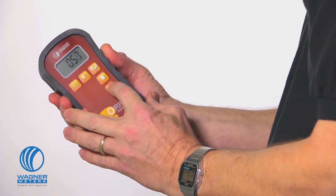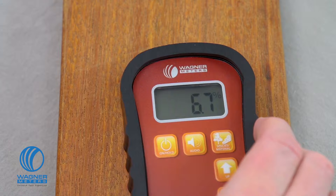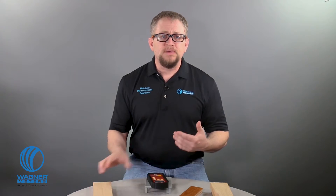Lastly, the up and down button acts as your toggle to increase or decrease values according to the mode you are in. Taking a reading with the Orion 910 deep depth moisture meter is easy. First, check your species setting booklet and confirm the settings value for the species of wood you will be working with. This is a piece of northern red oak here.